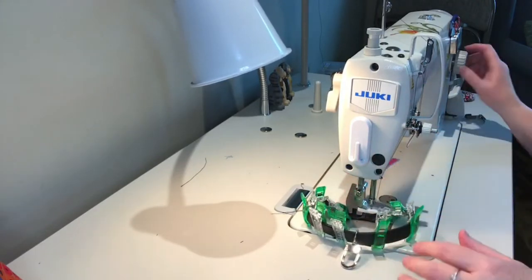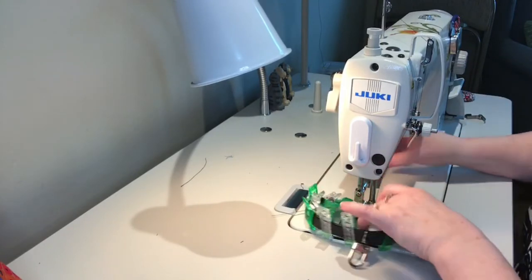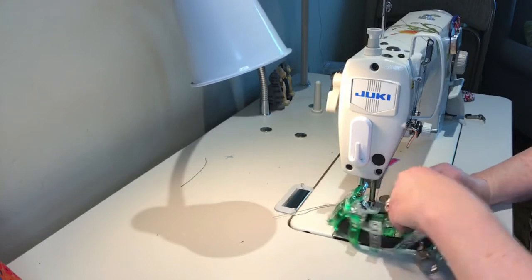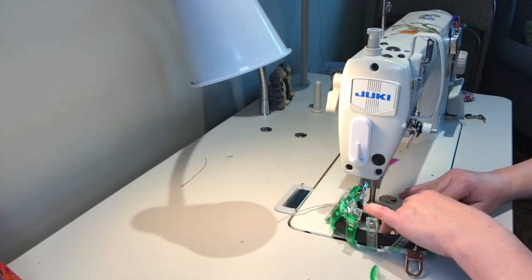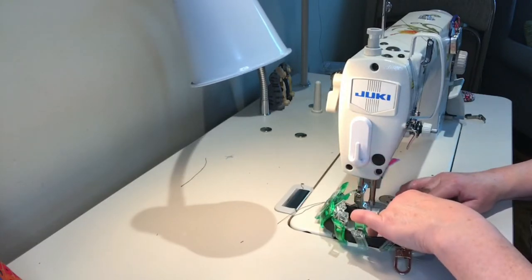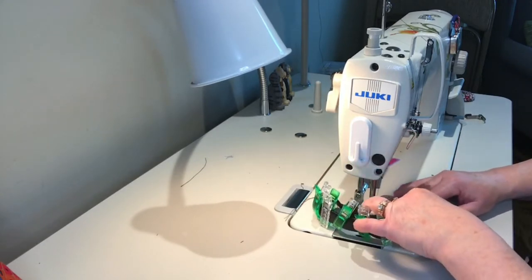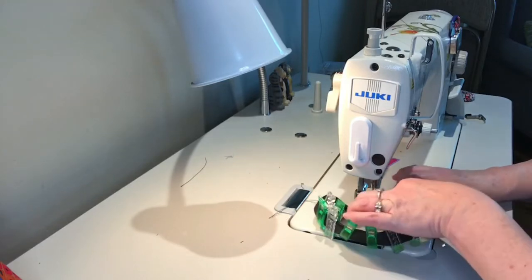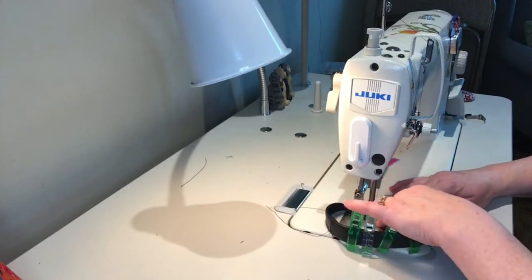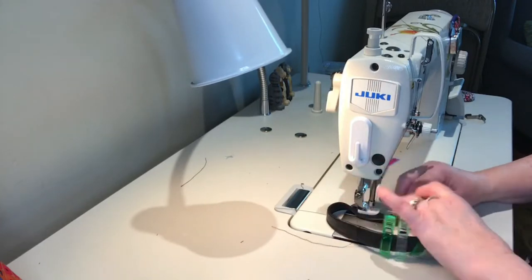We're at a four and a half inch stitch length and we're going to go, then just use your edge foot as your guide. I always like to sew up the open end first, and when you get to the hardware just move it out of the way.